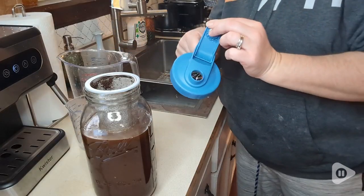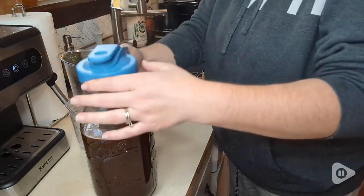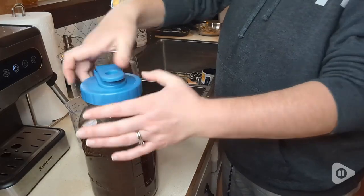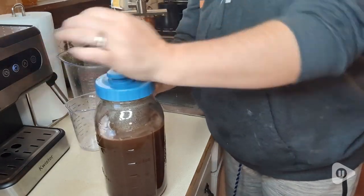I also like that it's only two quarts because I'm the only one that drinks iced coffee and I used to make a whole gallon at a time and that was way too much and it would go to waste. It also takes up less space in my refrigerator which is always important because I'm always running out of space.